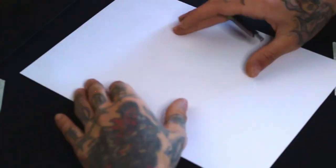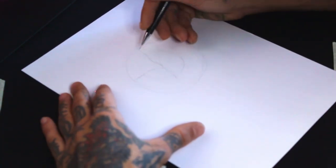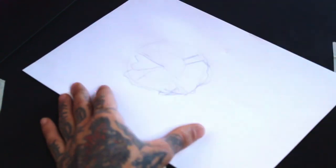I start the sketch on paper by drawing two circles, the center one slightly upwards. Then I draw a heart-shaped form in between these circles, which will be the center for the rose.